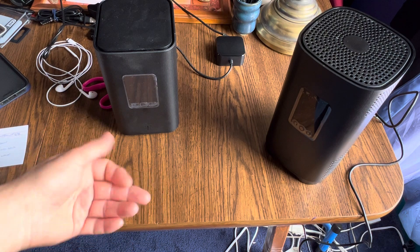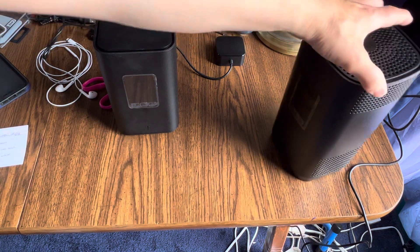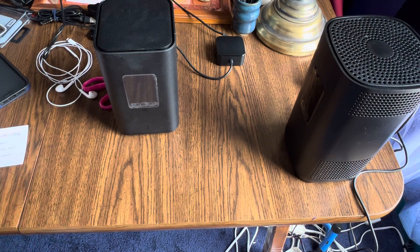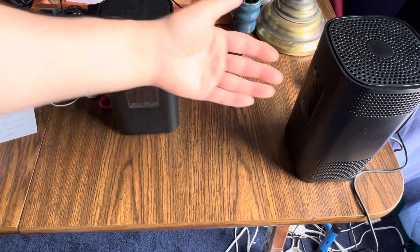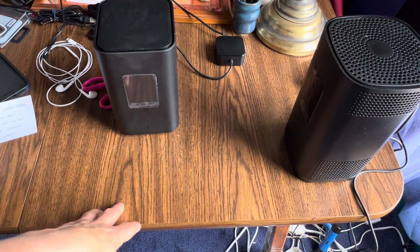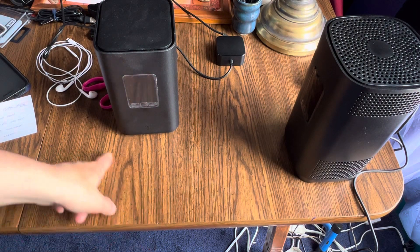I ran an ethernet cable and did a test — it's actually still faster over Wi-Fi on my desktop than if I plug in an ethernet cable, because of where my desk is located. If I relocated my desk right next to the tower, which is in the optimal location, that might change things — maybe I'll test that later.